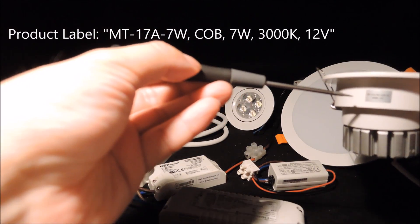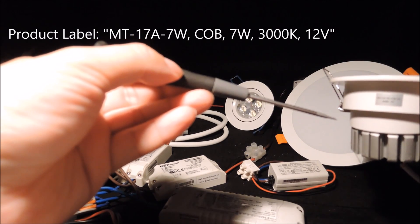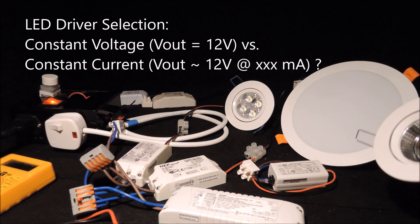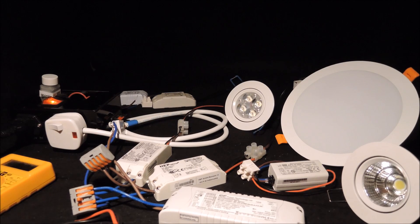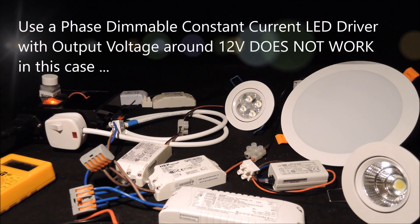In this case, not a single LED driver is provided for reference. With some of the information, we are not sure whether we should be using a 12-volt constant voltage driver or a constant current LED driver with output voltage in a similar range. As a matter of fact, if your intention is to use a constant current phase dimmable LED driver with output voltage around 12 volts, you would not succeed in this case.